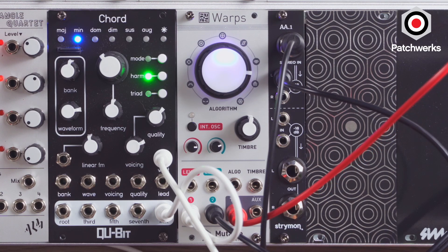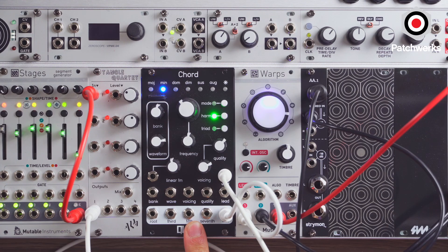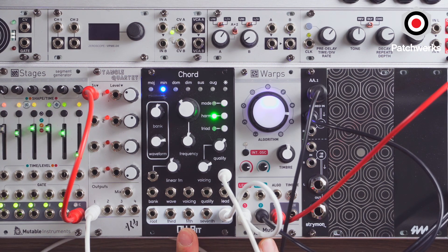But actually using it as a vocoder is pretty cool, and especially when you drive it with something like the Qubit Chord. When we think about vocoders in the past, we think about people playing chords and having that really rich sense of big chords with that robotic voice. And we can accomplish this in Eurorack using these two modules.